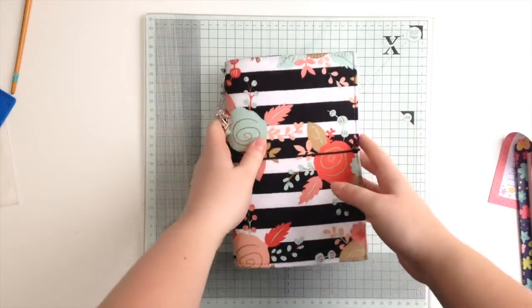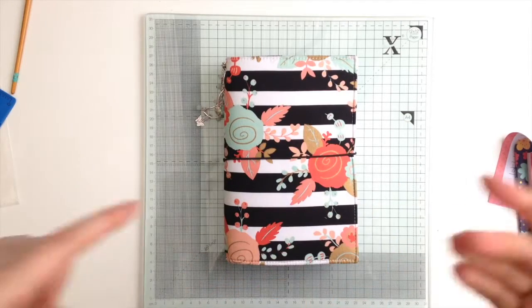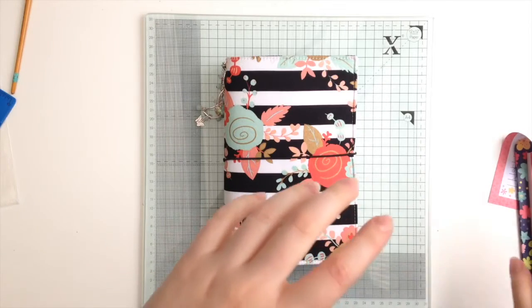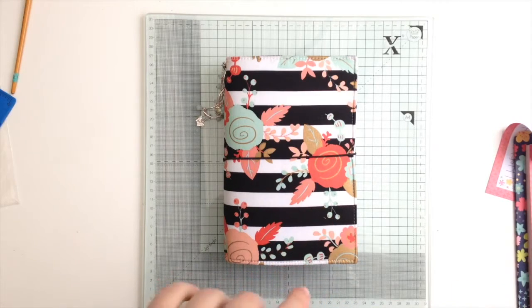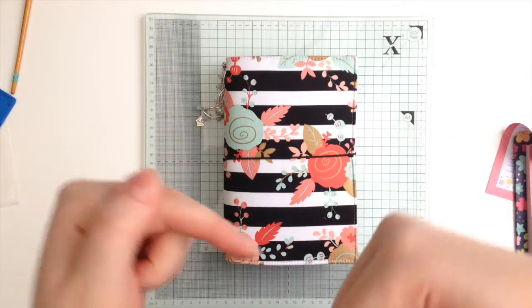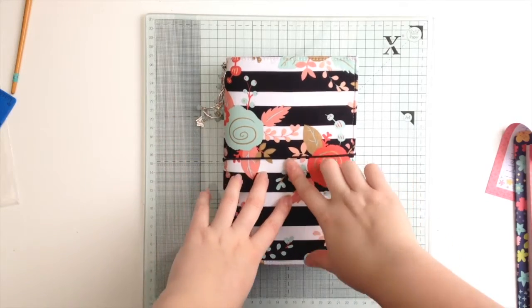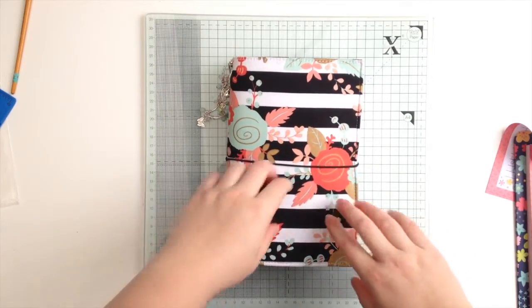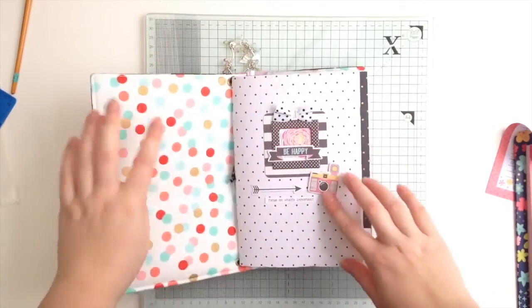I showed this to you guys and had a few questions about my inserts — obviously I made my own — so I thought today I would give you a bit of a tutorial. I've just written down a few measurements here so I can give you those as we go along, and I will post the measurements in the comments down below as well. One thing to bear in mind: my travelers notebook is an extra wide one from Lyra & Co, so it's 14 centimeters wide, whereas a regular notebook is only 12.